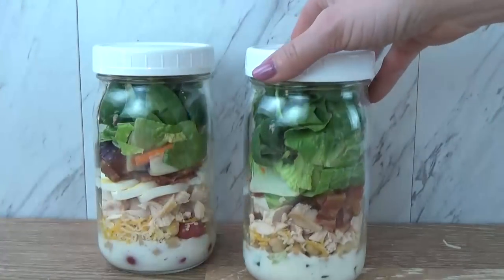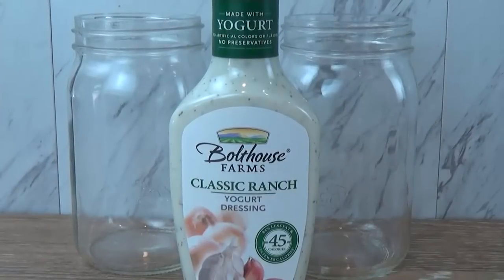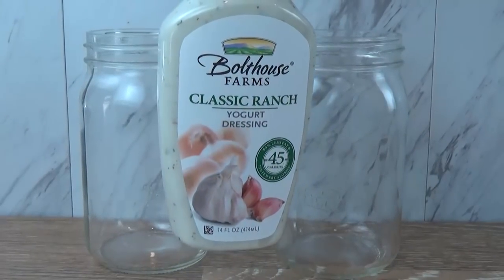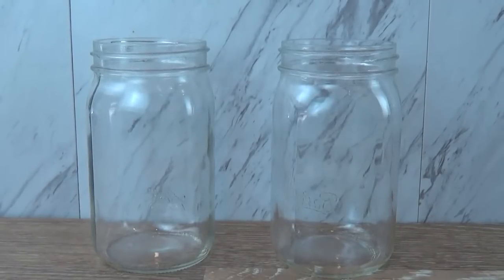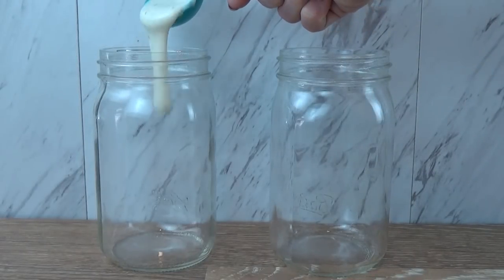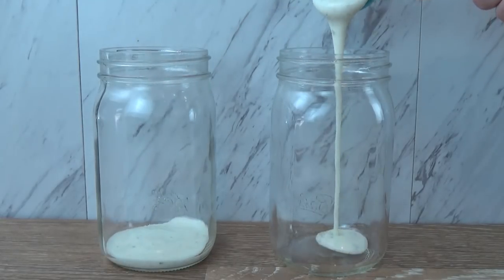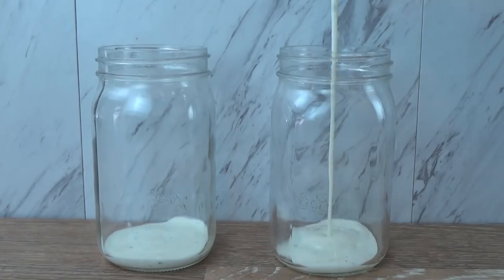I'm kicking things off with my chicken bacon ranch salad, and I really like this yogurt-based dressing. It has fewer calories and less fat, but it actually tastes good. Of course, you can use any salad dressing that you prefer — I even like to make my own sometimes. But here's the important part: add your salad dressing to the jar first. If you add the dressing later, it's going to make your ingredients get soggy and it's not going to stay very good in the fridge over a few days. For this size jar, I like to add about one to two tablespoons.